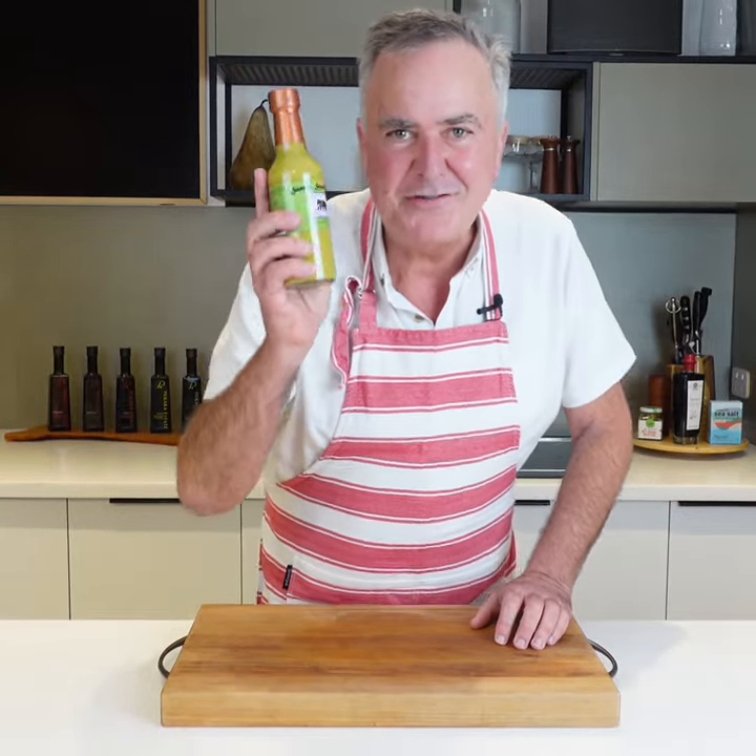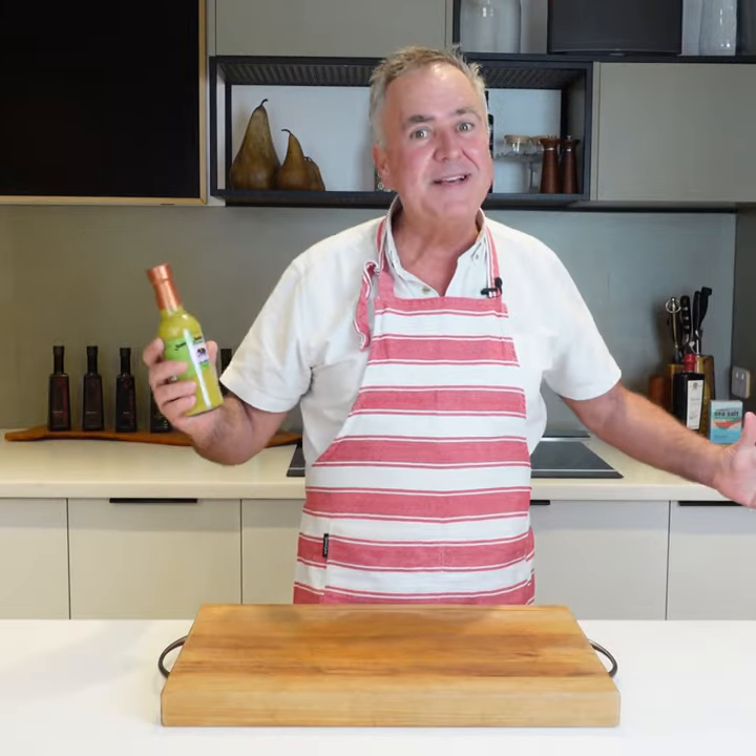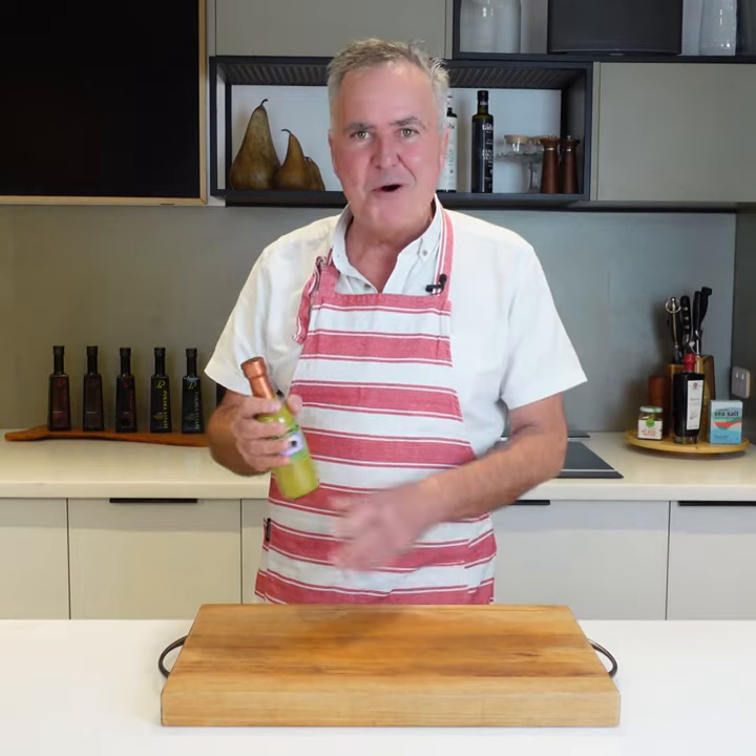If you're thinking about purchasing Soane's Secret Sauce, let me tell you, firstly, it's one of our biggest sellers in our deli. Once people taste it, they've got to have a bottle.